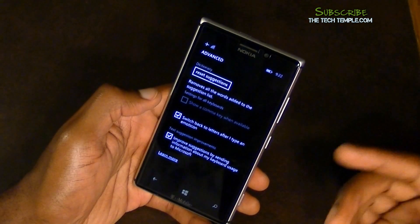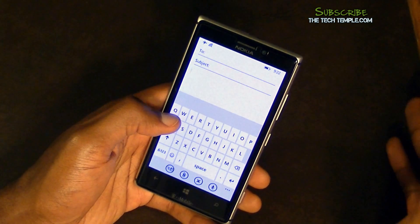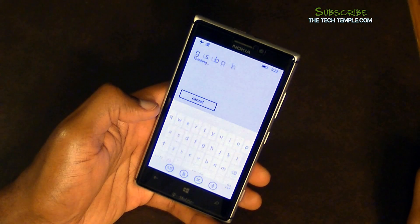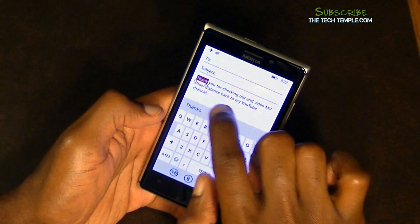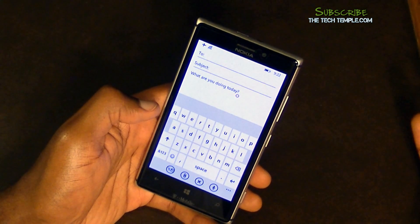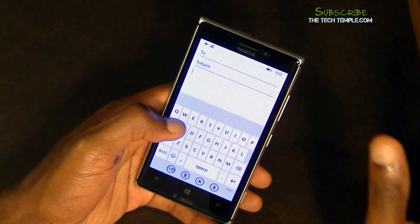The only other option is 'Improve Suggestions by Microsoft,' which lets it read your text. One other thing I want to show you: text-to-speech is pretty good. You just tap the microphone and say something like 'Thank you for checking out this video and be sure to subscribe to my YouTube channel.' It wasn't perfect, but it's pretty good. I also noticed that you don't have to say 'period' or 'question mark' — it automatically adds a question mark when you ask a question, which is a nice touch.